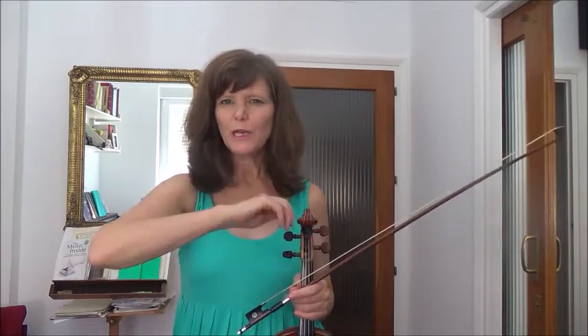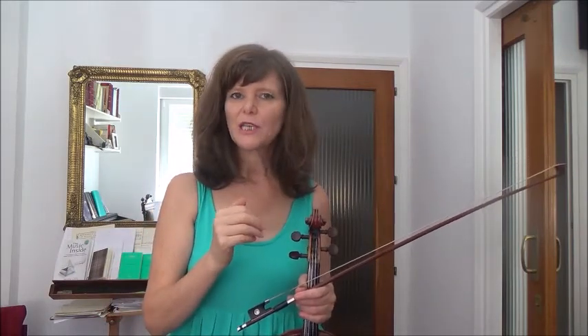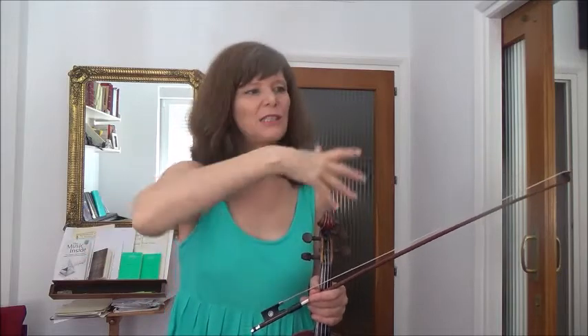Now we're going to go for our slow performance. I'm going to set the metronome for a half note at 38. And we're really going to work on slow bows with even speed, and doing slightly different bowing to create the different dynamics. So if it's louder, we're going to have the mezzo forte at the beginning using the whole bow. The mezzo piano, using maybe half of the bow. So that we really hear some difference there.